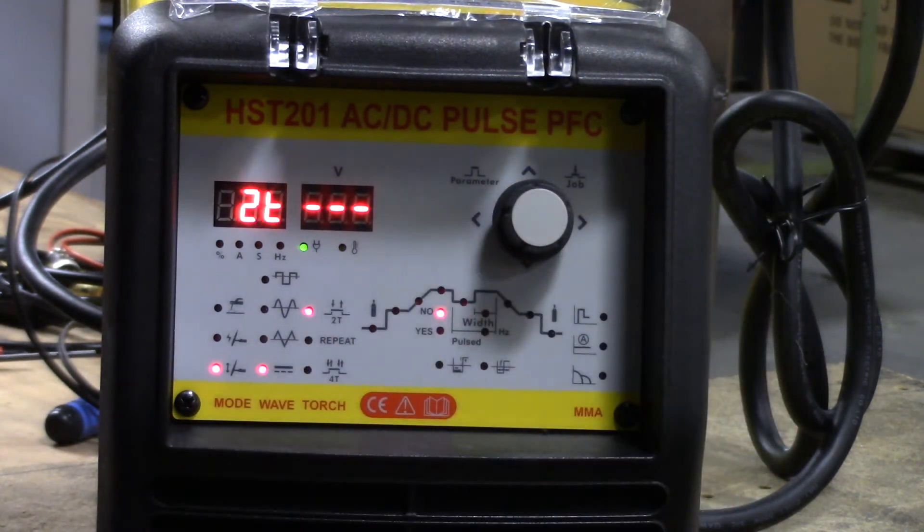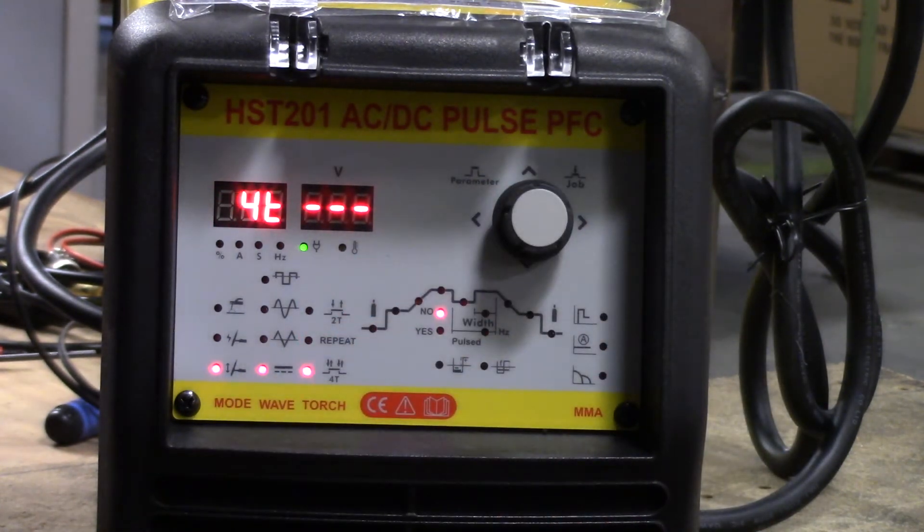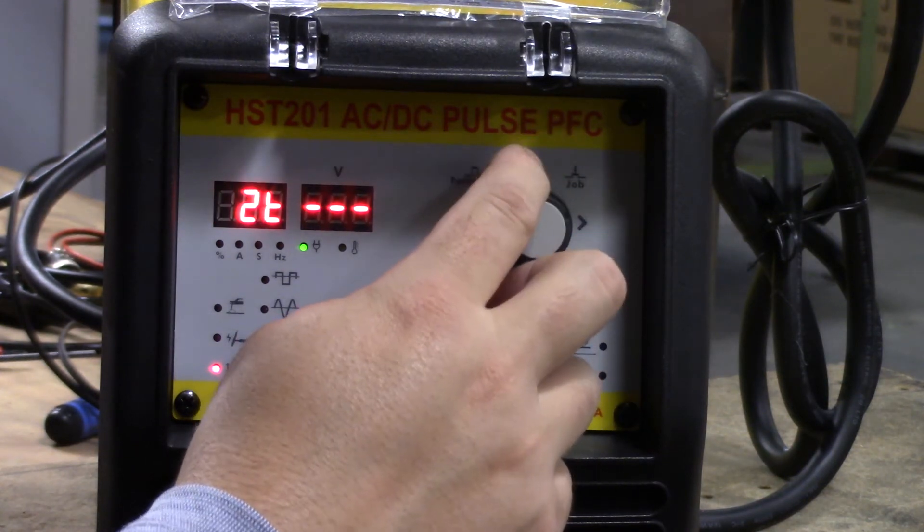Then we come over one more notch and select our trigger settings. We have a 2T trigger — very simple on/off, whether that's the foot pedal or the TIG torch itself. We have a repeating trigger. And we have a 4T trigger, which we consider a latching trigger. So we set our trigger mode in this section.